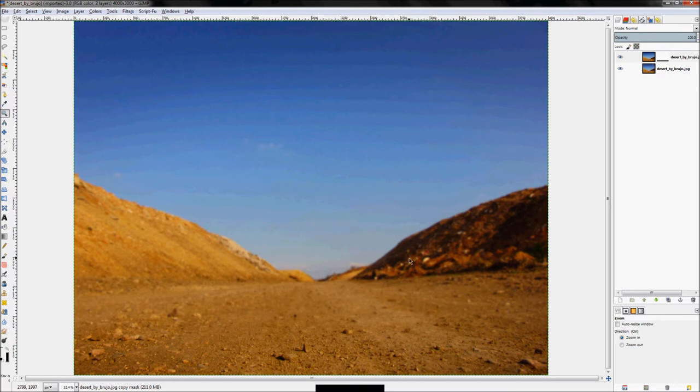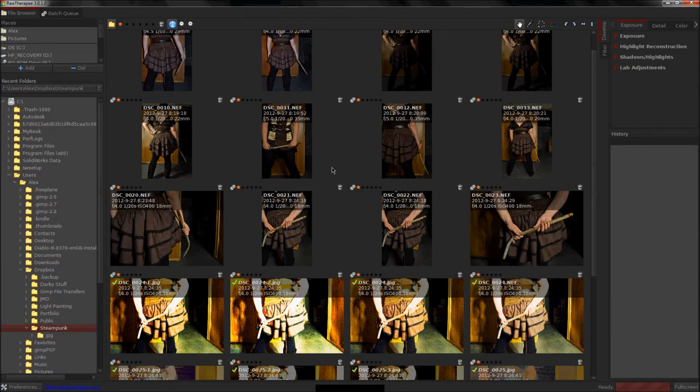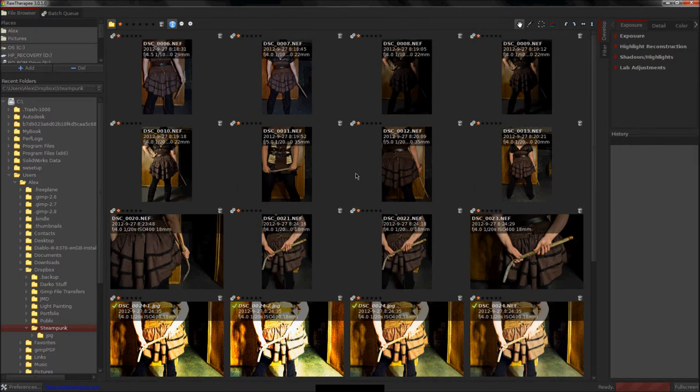If you're not happy with the result, hit Ctrl+Z to undo, click the blend tool, try again. Hold control to lock the vertical angle — you want it to be vertical. That looks pretty good, so we'll go with that. Now that the background is done, let's get the photo of the subject.